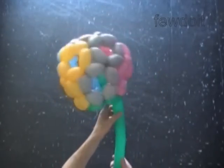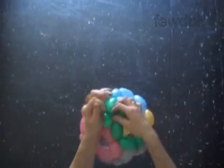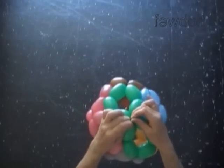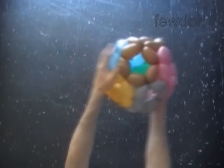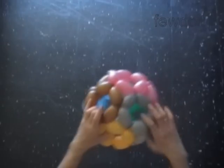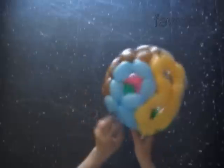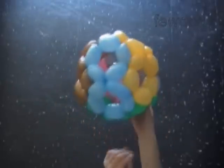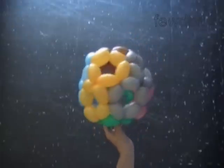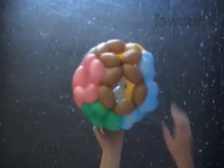Cut off the rest of the green balloon and tie off the end. Obviously we can use many more balloons — up to sixty — to make balls of bigger size using exactly the same pentagon shape pattern. This sculpture is very durable and fun to play indoors. Next time I will show you how this ball can be done with three balloons or with four balloons.